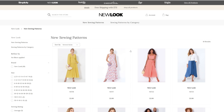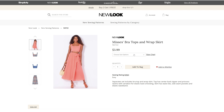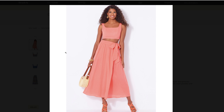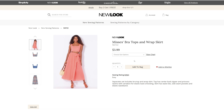It looks like New Look does not have a real wide range of pattern sizes. We have pattern N6722, which is a misses bra top and wrap skirt — so a crop top and wrap skirt. I love the skirt on this. I would not wear the crop top myself, but that skirt is really cute. We have two different views of the top and a skirt with this.